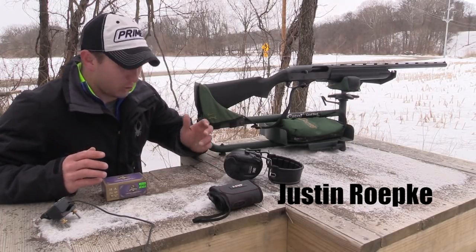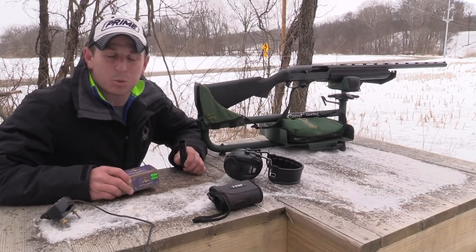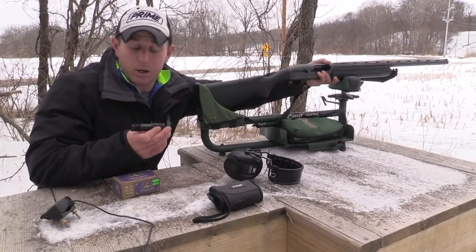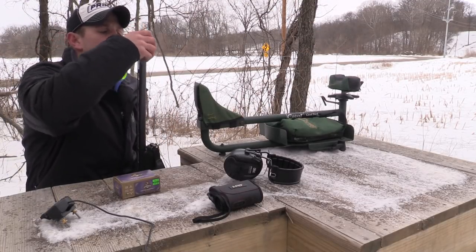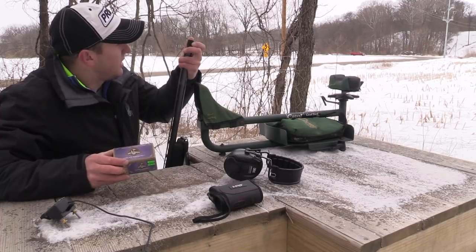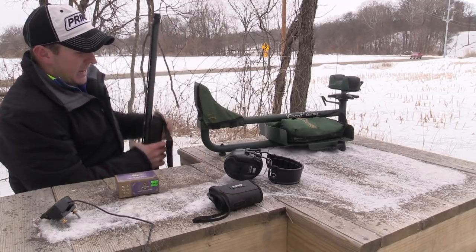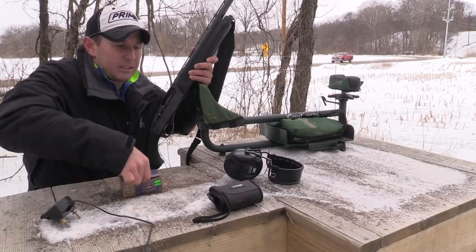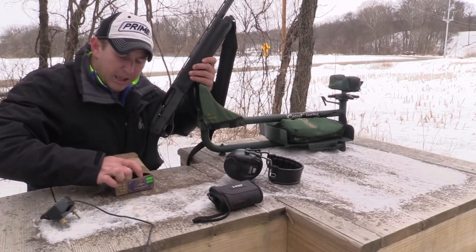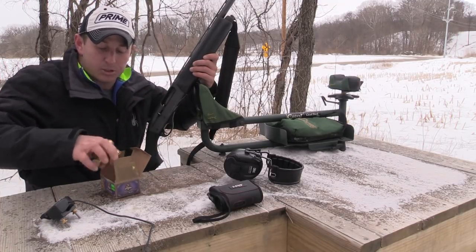Today I'm going to do a product review on my new Carlson choke and these dead coyote loads. I've read articles saying the combination is good out to 70 yards. This choke is made by Carlson, specifically designed for coyote loads, and shoots best with heavy shot dead coyote loads. I'm shooting an 1187, and I've heard that three-inch shells are actually more accurate than three-and-a-half inch — which works out since I only have a three-inch chamber.